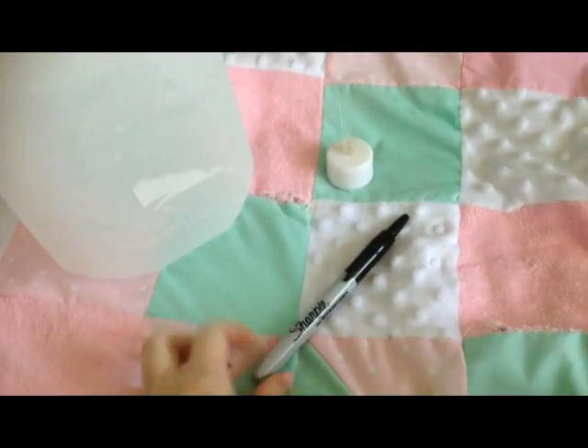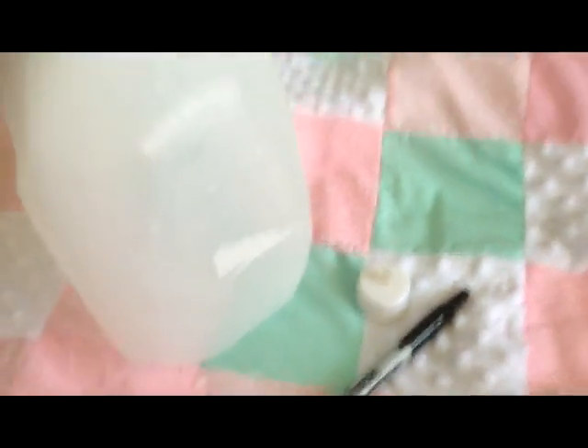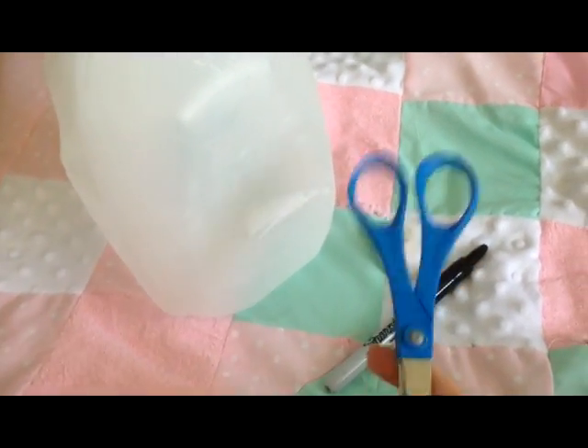So here are the things you're going to need. You're obviously going to need a milk jug, a Sharpie, a tea light, and you're also going to need a pair of scissors to cut a hole in your milk jug.